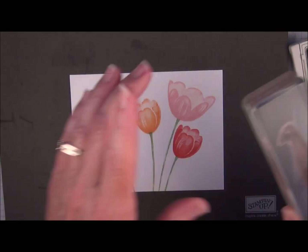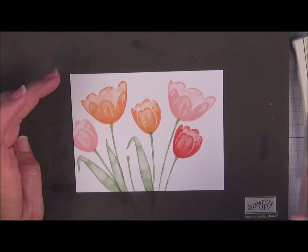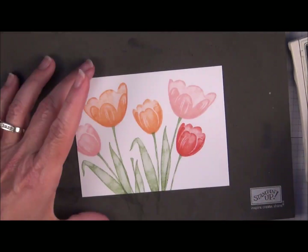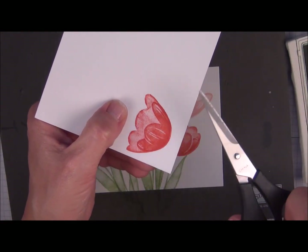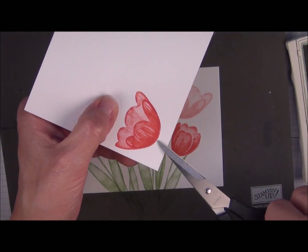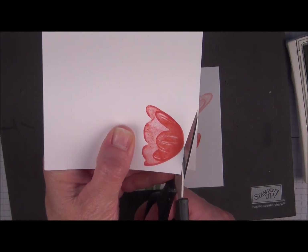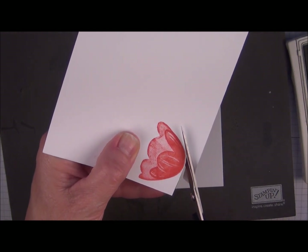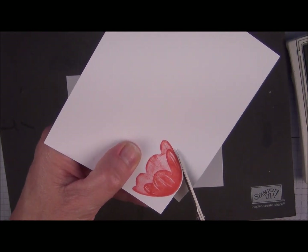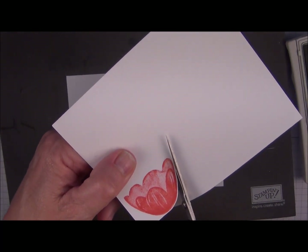I'm just going to cut this out. When cutting out an image to pop up later, I like to leave just a really tiny white border around the edge — I don't want to cut right on the image. I want to keep the scissors moving and the paper turning for a nice even cut. You don't want to have a lot of start and stop marks.